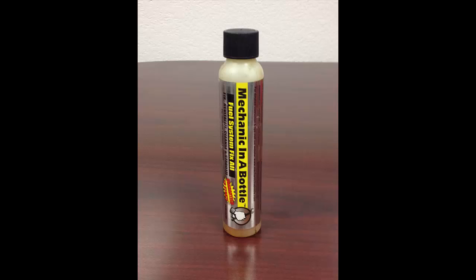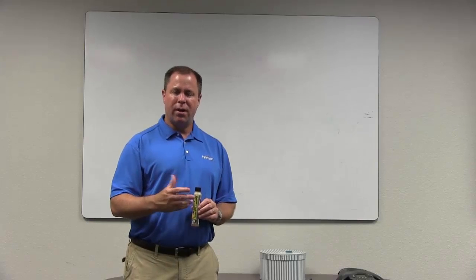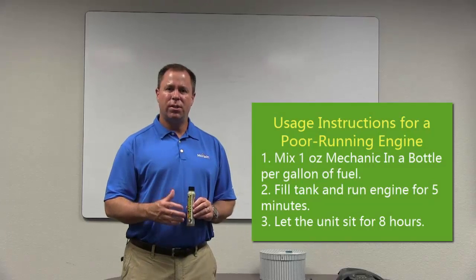What this does is it actually goes into the engine and revitalizes the rubber and plastic parts to help your engine run better. So if you've got a unit that's still running but it's running a little bit rough, here's what you can do.